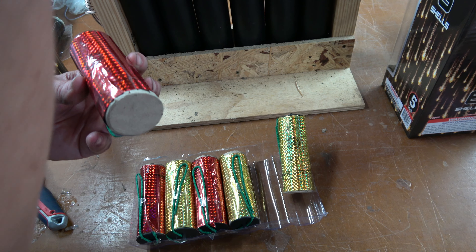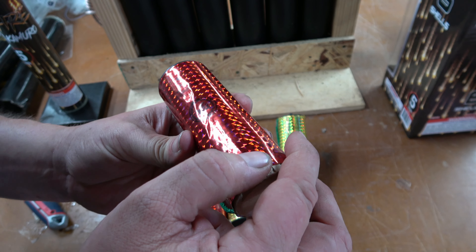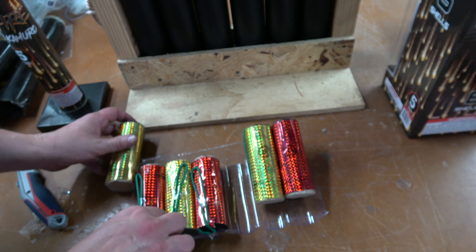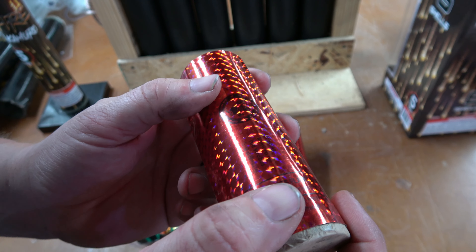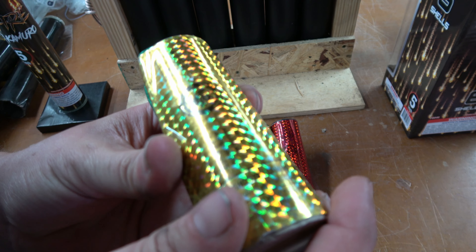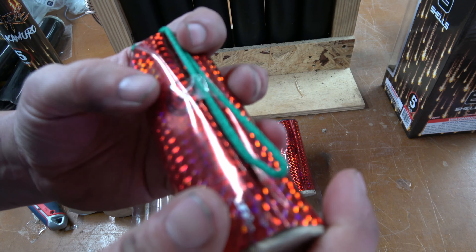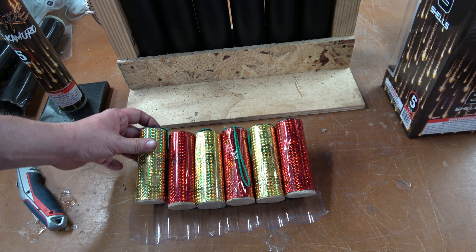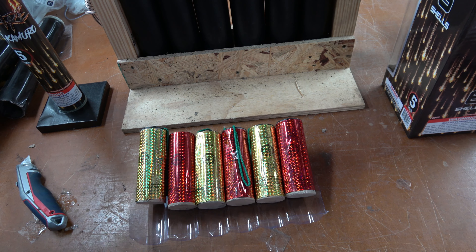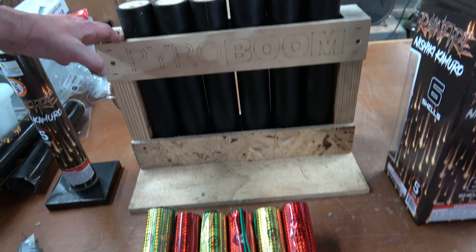I don't know if I'll actually be able to take a picture of these either. This red one says Nishiki Komuro with brocade pistil, number one. Nishiki Komuro with crackle, number six. Nishiki Komuro with red strobes — I think that says five. Nishiki Komuro with orange pearls, number four. And Nishiki Komuro with purple pearls, number three. So those are the effects on them. My god, that is almost impossible to read. Absolutely hate the wraps on those.